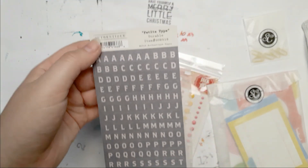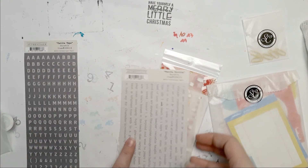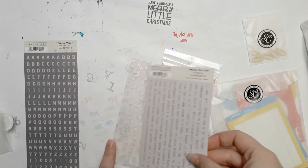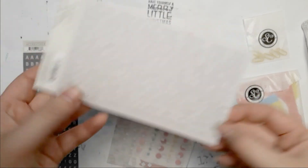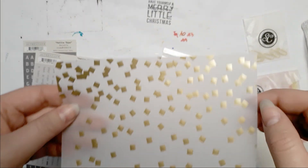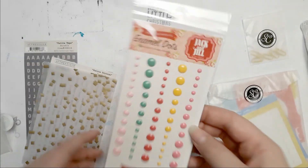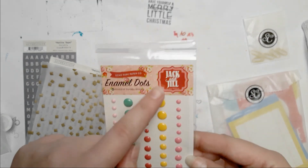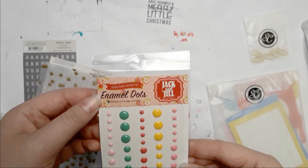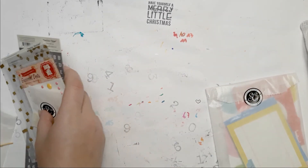These are great — also from Authentic Petite. And look at how cute these are — tiny words! Then you get this gorgeous alpha with gold foiling. You get enamel dots by Echo Park Paper — these are the 'Check and Chill' ones — gorgeous. There's that, and that, and that.